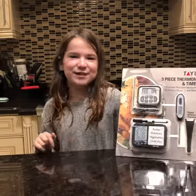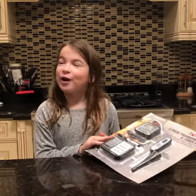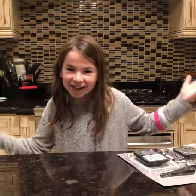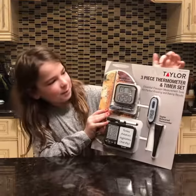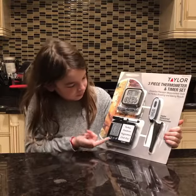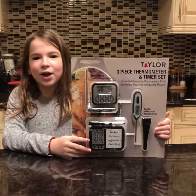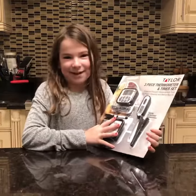Hi, welcome back to Whisk It with Flavor. I know you've all been wondering where I've been and why we aren't making more cakes and posting — it's because I've been really unwell. Now that I'm back, we are going to be opening the Taylor three-piece thermometer and timer set. You can use this set on turkey, mashed potatoes, pie, all that kind of stuff. I can't wait to use it!